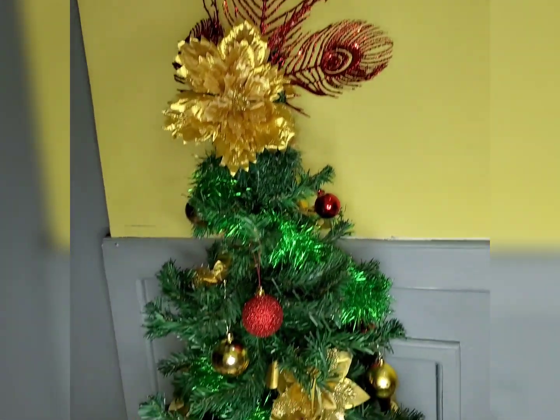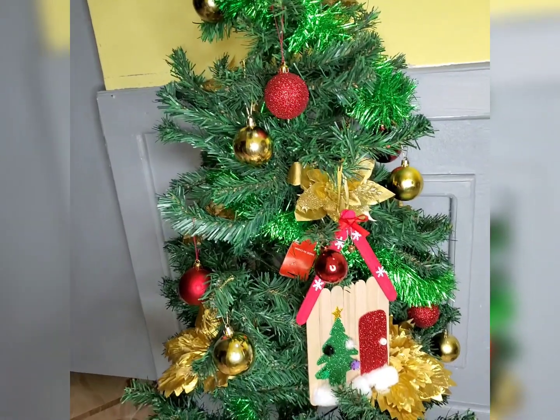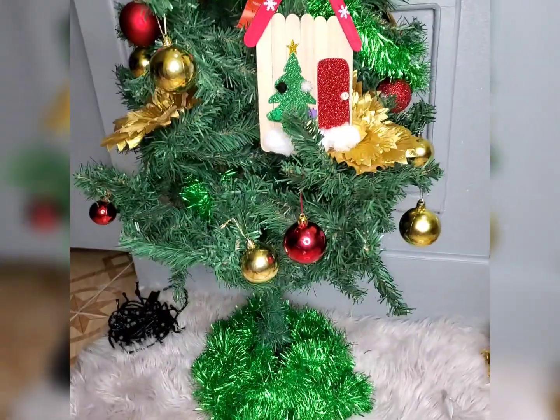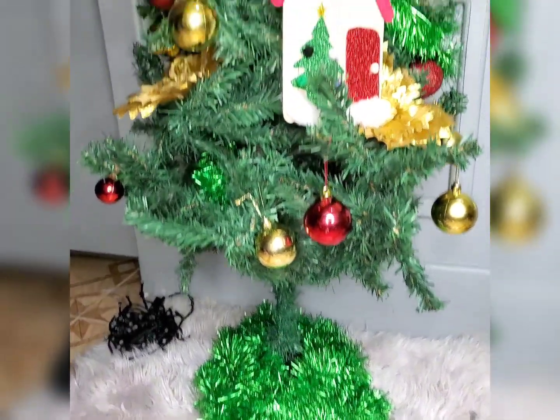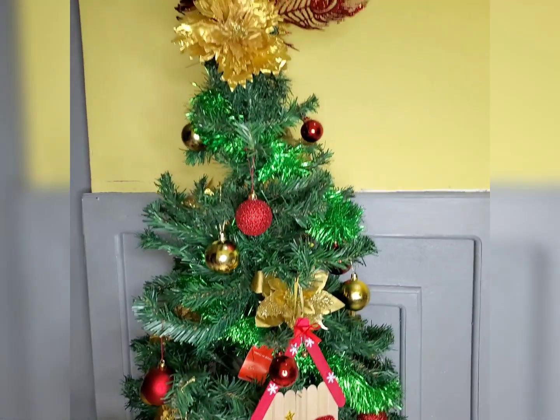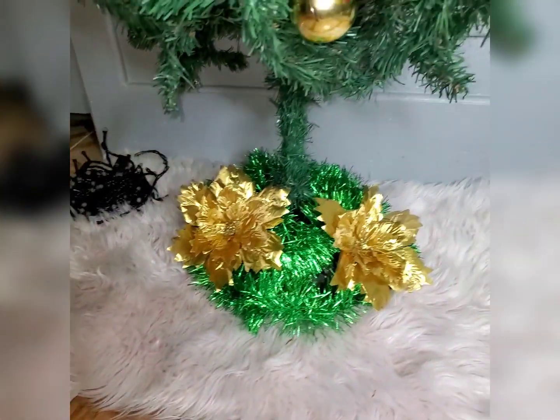This is the end product. I was going to add the Christmas lights to it, but when I realized a piece from the plug is missing, it won't be able to work, so I just have to leave it as is. I think I might just get one, but Christmas is almost over. I think it turned out pretty good.